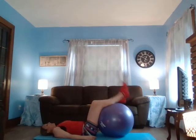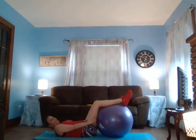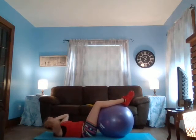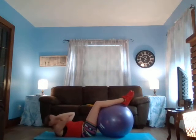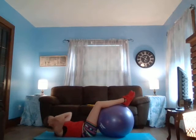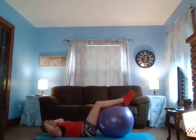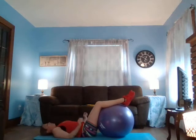Bring this back, just like this — you can feel your hamstrings against the ball. And punches for ten — nine, eight, seven, six, five, four, three, two, one. Perfect. Give your neck a little bit of a break and breathe.